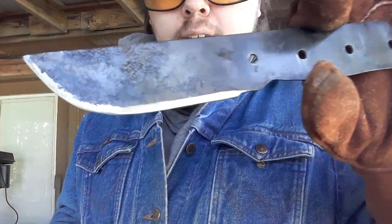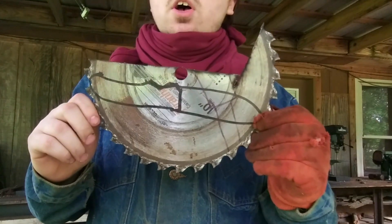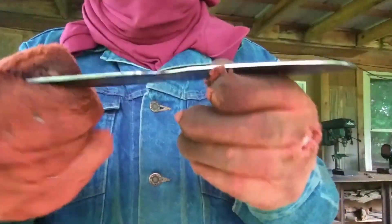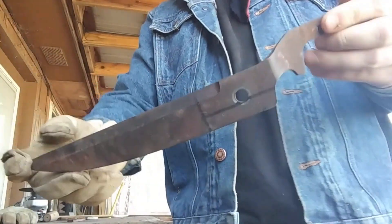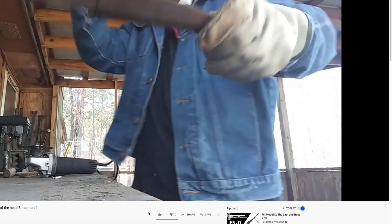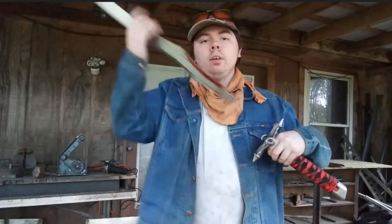This strapping young lad is Tristan Barnett, and he makes knives. He makes knives out of all kinds of stuff — old tools, bed frames, car bumpers. If it's a hunk of metal, he'll make it into a knife. And I like that creativity. I like his style.